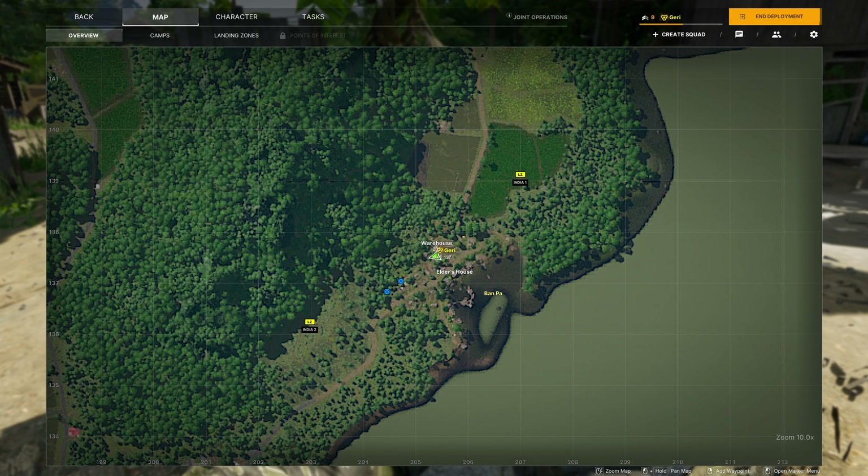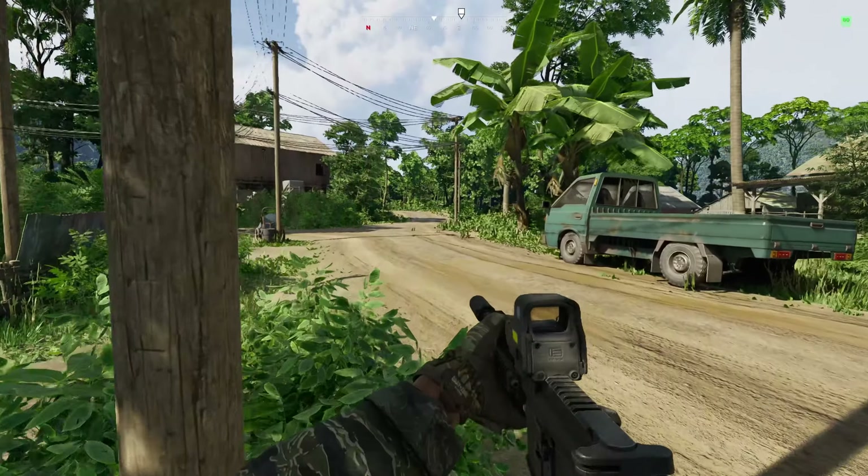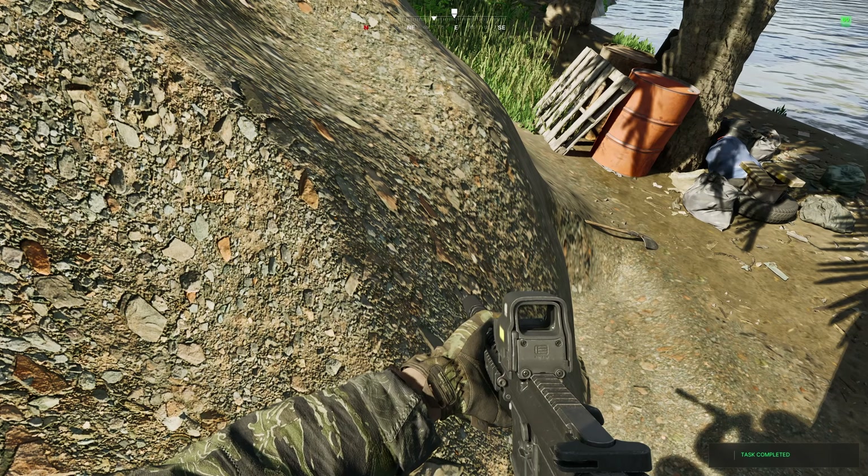Now we are going to head to the east of the town to collect our final sample from the dirt at 206137. Simply head back down the hill and turn left onto the main Ban Pa road and eventually you will jump over here and turn right and find this dirt mound.